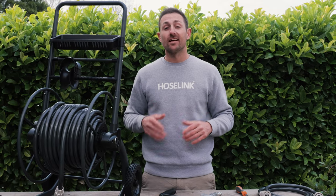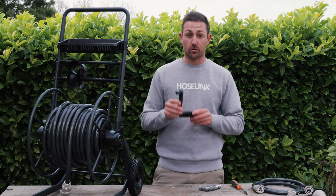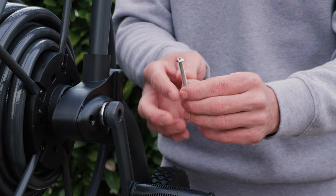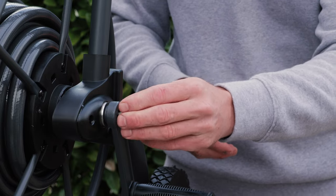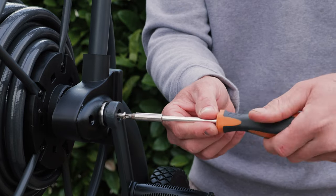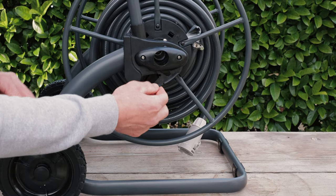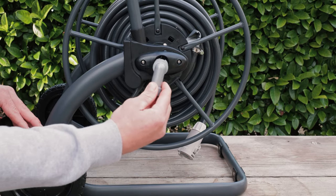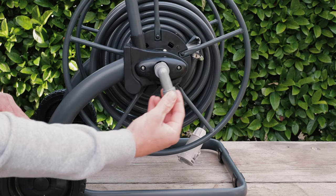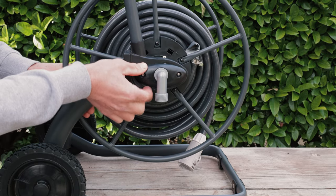We're almost finished. Next, we need to attach the crank handle and the water inlet. First, push the crank handle into the slot on the right-hand side of the cart and secure in place using the provided screw. Next, install the water inlet by pulling the locking lever down and inserting it in the desired direction — you can choose to face it left, right, or down. Push the inlet tube all the way in, then close the locking lever to secure in place.